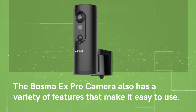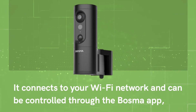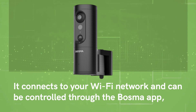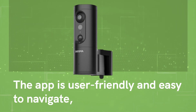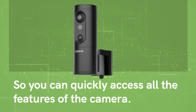The Bosma X Pro camera also has a variety of features that make it easy to use. It connects to your Wi-Fi network and can be controlled through the Bosma app, which is available for both iOS and Android devices. The app is user-friendly and easy to navigate, so you can quickly access all the features of the camera.